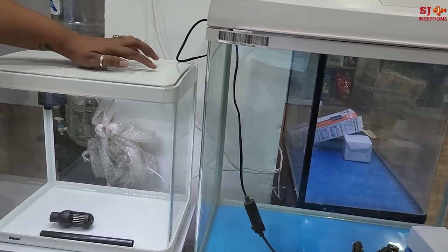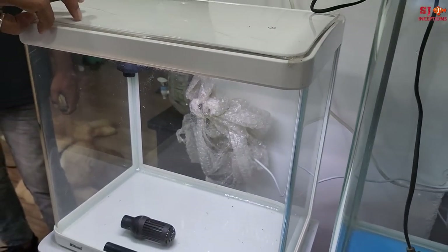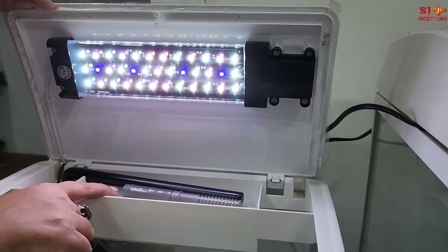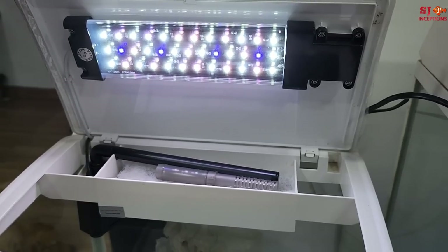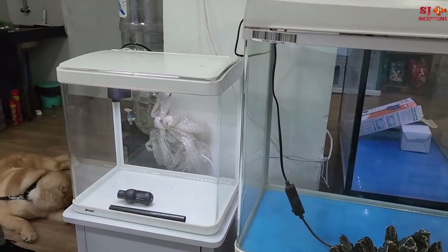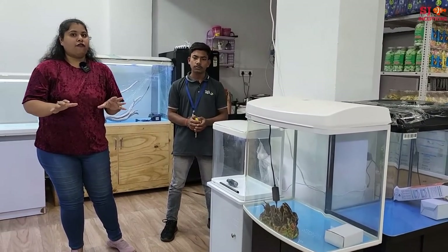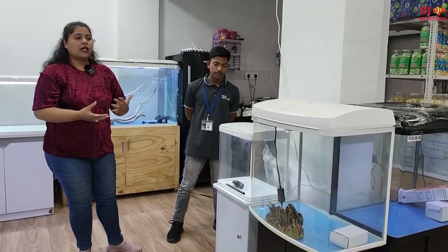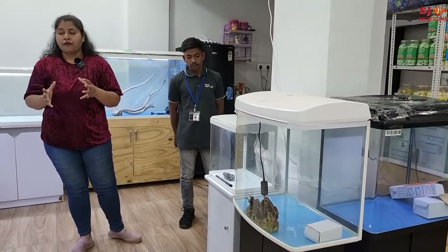This small tank comes with a bright touch screen LED light, an overhead section, a sponge, and very strong LEDs. You can do small planted, semi-planted, biotope, or underwater setups. The finishing is very different compared to regular molded brands. We have a lot of sizes — starting with this model XR380, and we have models up to 3 feet.